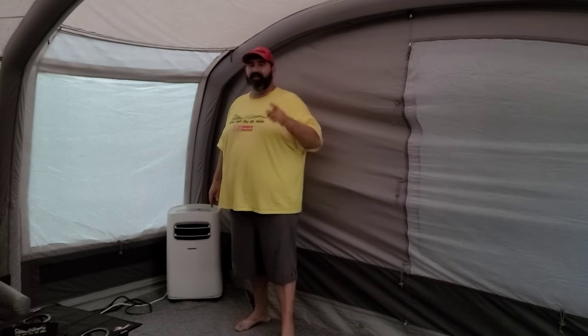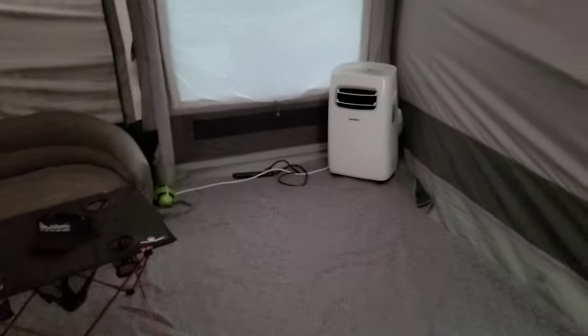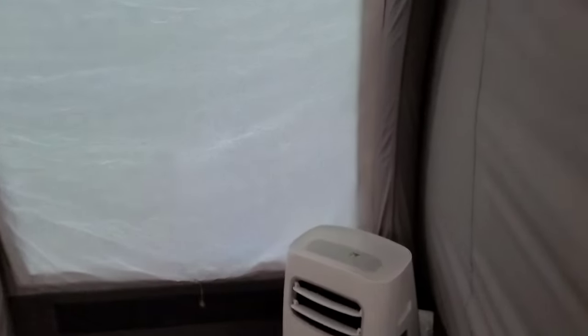It definitely makes camping in the summertime easier. If you have any questions, let me know in the comments and smash that like button. Let me give you a quick tour of how big this tent is — this is actually the living room area, and you can see it's about seven steps across.